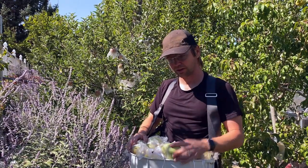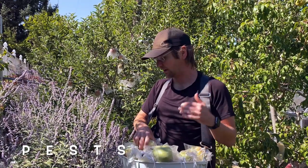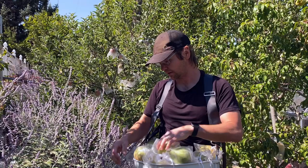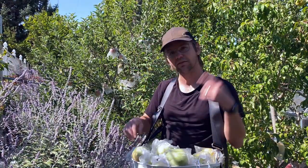The other tips: you've got to think about pest management and pruning. You can see these bags — these are organza bags. We use those for management of codling moth, which is when you get apple and pear worms, and it can be pretty effective. Check out our other videos for more tips on how to do that.